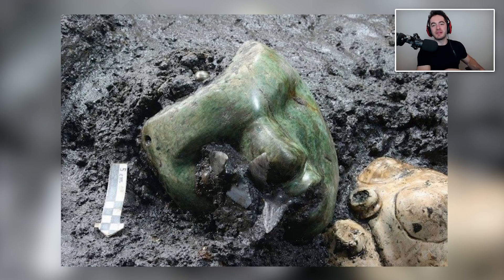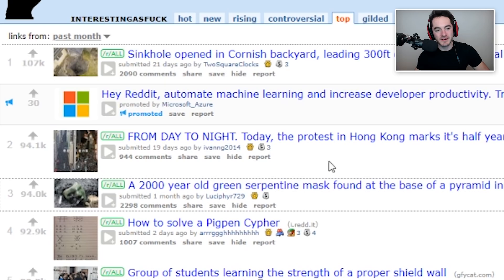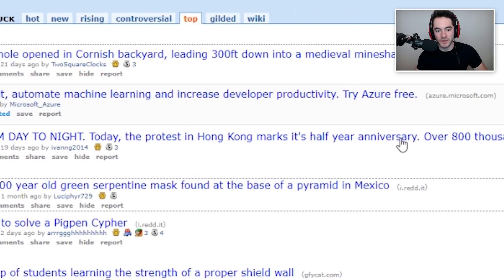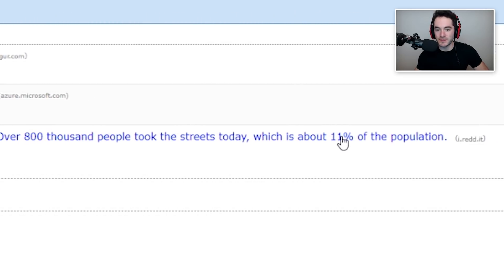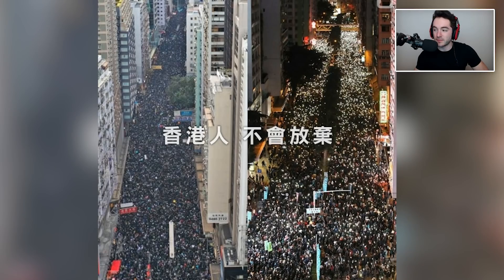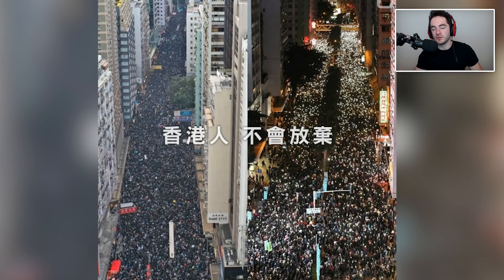From day to night, the protest in Hong Kong marks its half-year anniversary. Over 800,000 people took to the streets today, which is about 11 percent of the population — that's a lot of people. If 11 percent of the US population took to the streets over something, that'd be like 30 million people. Except it probably wouldn't even look this dense because Hong Kong is so small — 800,000 people in something the size of Hong Kong would be wild. Anyway, best of luck, peoples in Hong Kong.